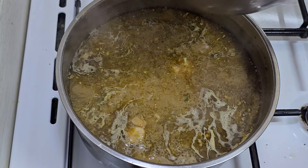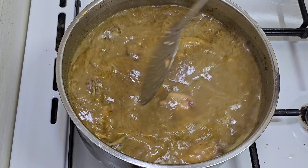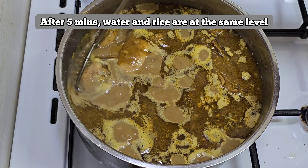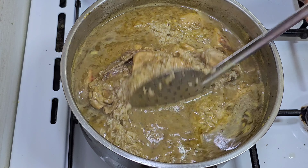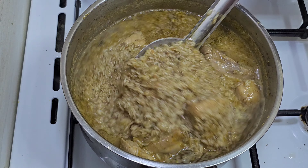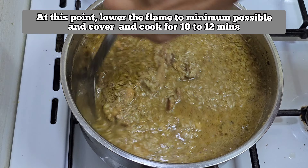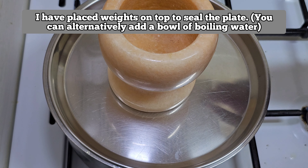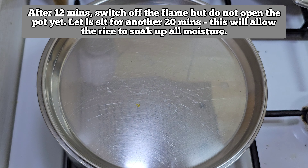We will drain and add the soaked rice and mix it gently. Mix it well on high flame for 5 minutes. After 5 minutes, we will lower the flame as much as we can and cook for 10 to 12 minutes closed. We will cook 1 to 2 minutes more on low flame. After 12 minutes, switch off the flame and let it rest for 20 minutes.